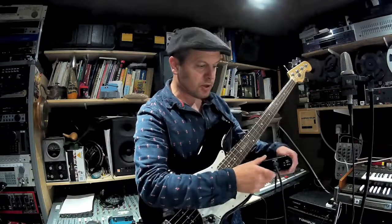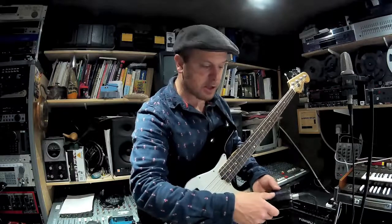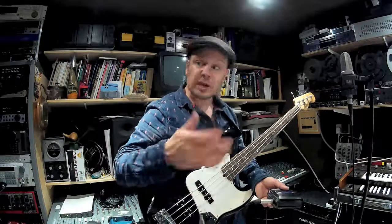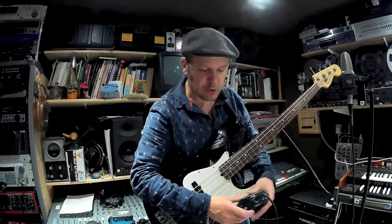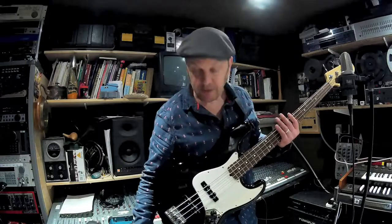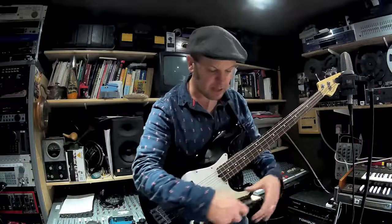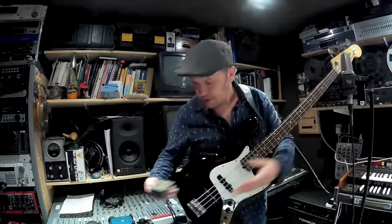Some bass amps have a DI box built into them, so there's an XLR on the back of your amplifier that you just plug in and that goes to your mixer. This gives you the option of using either the tone controls of the bass amp or a switch — usually labelled pre or post EQ — so you can have either the affected sound or the dry sound. So there is basically an intro to your DI box.